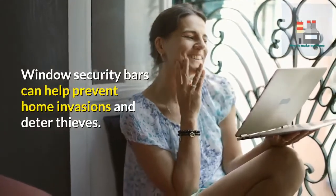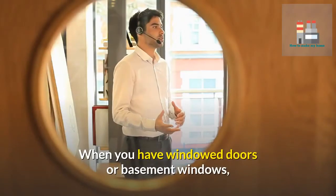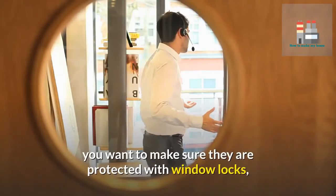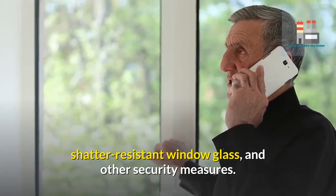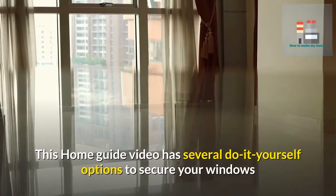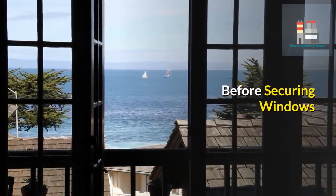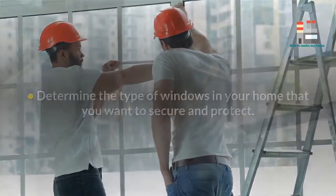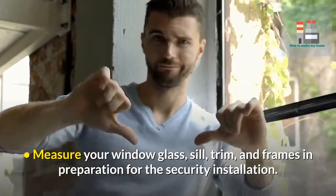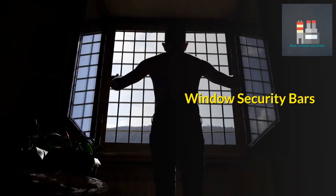Window security bars can help prevent home invasions and deter thieves. When you have window doors or basement windows, you want to make sure they are protected with window locks, shatter-resistant window glass, and other security measures. This home guide video has several do-it-yourself options to secure your windows and protect your home. Before securing windows, determine the type of windows in your home that you want to secure and protect, and measure your window glass, sill, trim, and frames in preparation for the security installation.